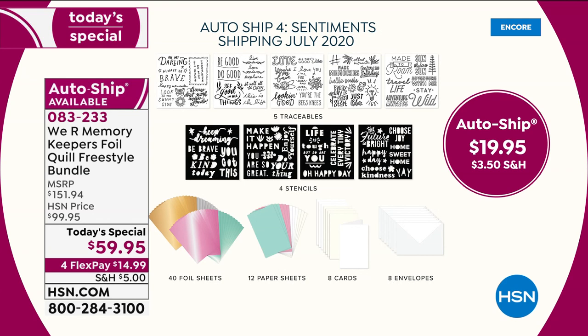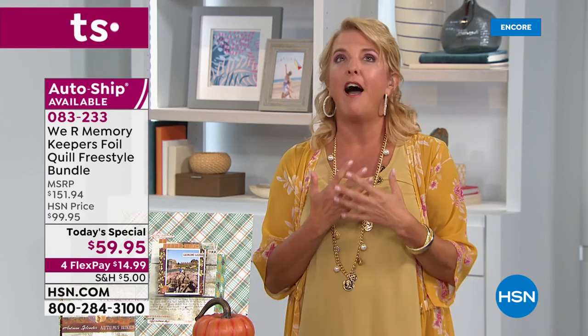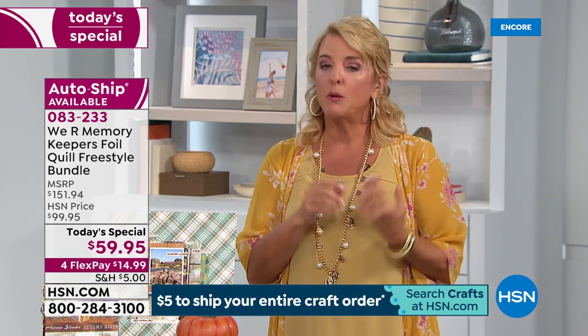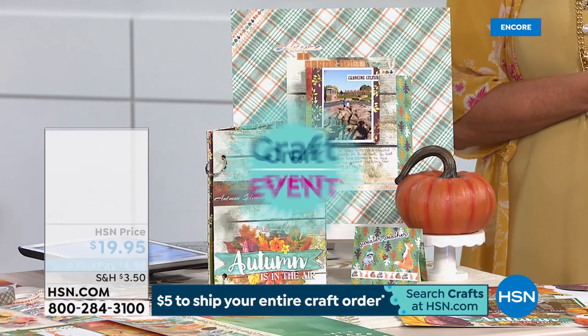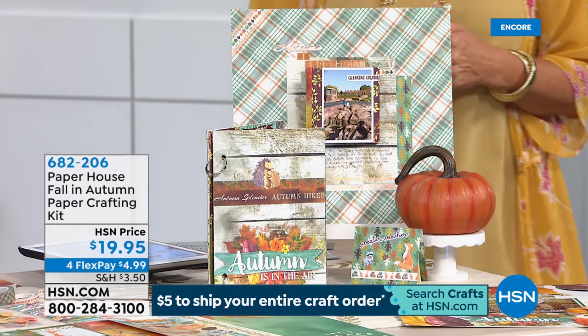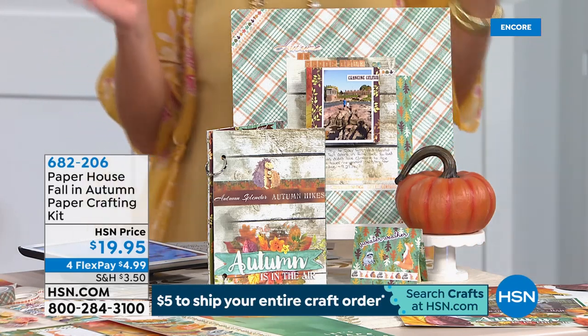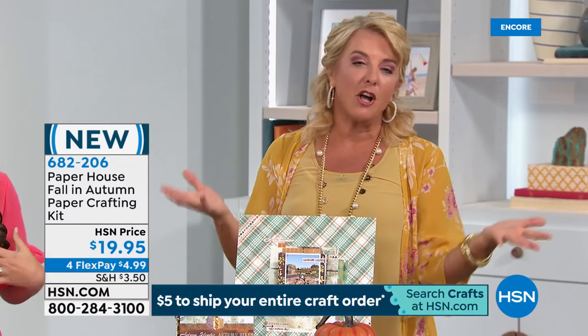A lot of times the auto ship will sell out before we sell out of just the single original shipment. First you'll get the four pens and all the goodies, then auto ship every couple of months brings a brand new supply. Do not hang up — go to the dot-com. We've sold 4,100, which is way ahead of our original projections. If you're thinking about it, don't wait until tomorrow — it could be gone.